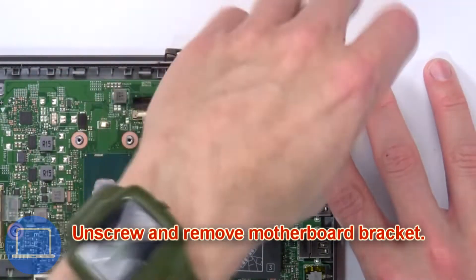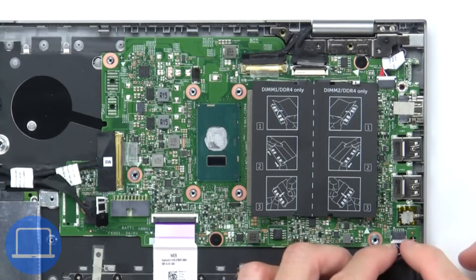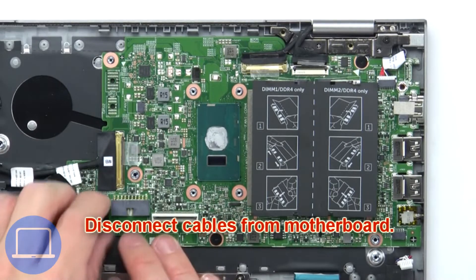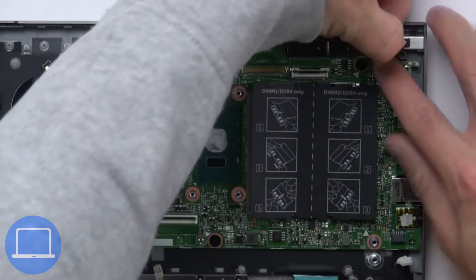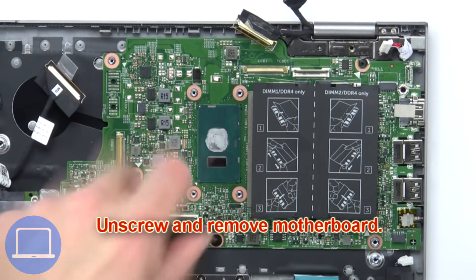Then disconnect the cable. Now unscrew and remove the bracket. Then disconnect the cables from the motherboard. Now unscrew and remove the motherboard.